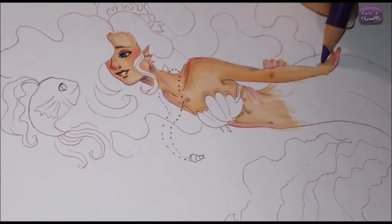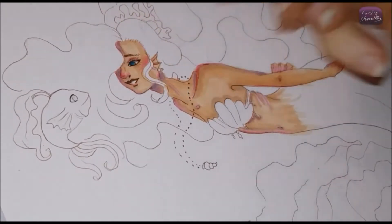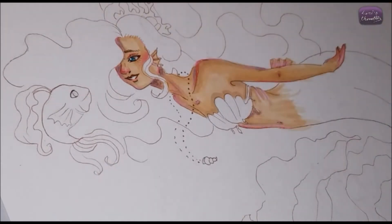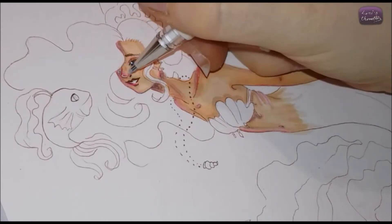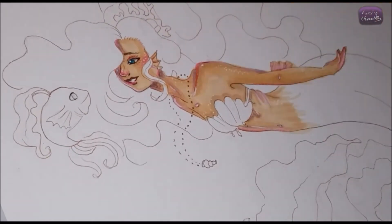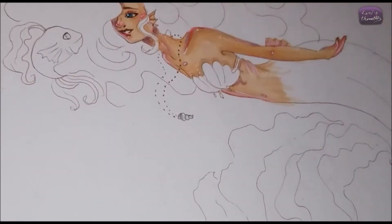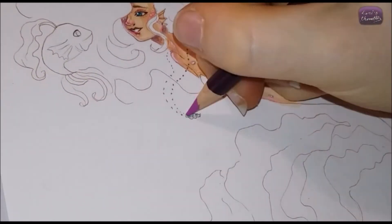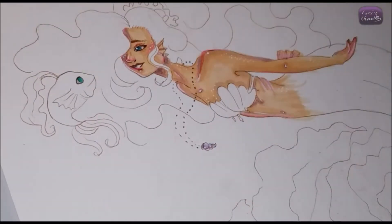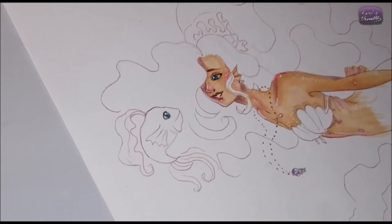In this video I'll be using watercolors for the majority of the drawing — for the background, her tail, her chest piece, and everything. I'm very happy with how it turned out. The pose is basically her twirling around — it's just a normal mermaid with brown hair. I wanted to make the colors look tropical since it's springtime, so I used bright colors like orange, pink, and red.